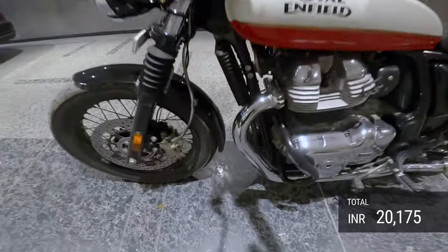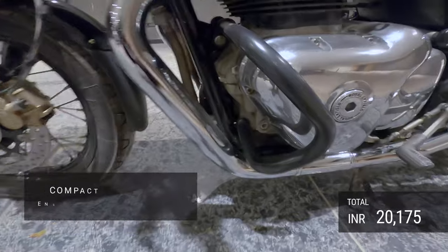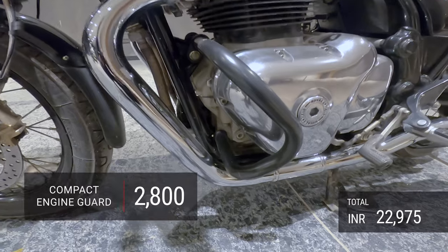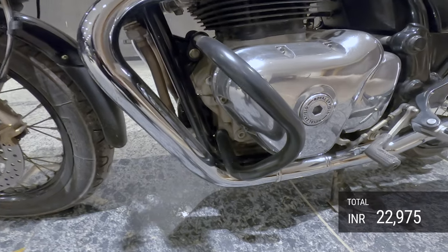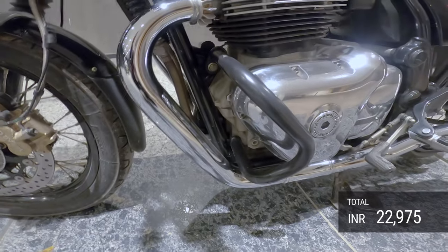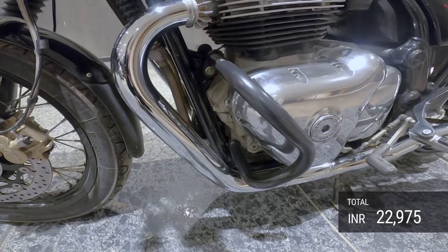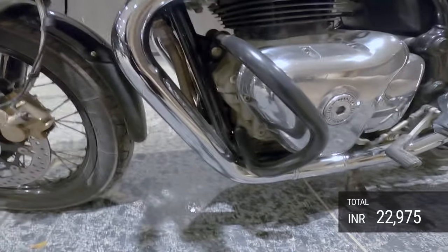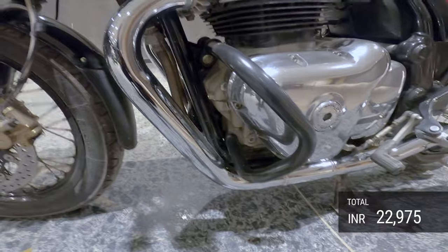I've got a compact engine guard which is 2,800 rupees. This is exactly what it says — it's an engine guard, not a leg guard. I have had a minor accident and it did a beautiful job of protecting the engine, but nothing whatsoever for my leg, so keep that in mind.